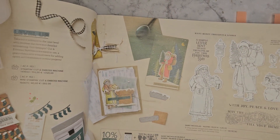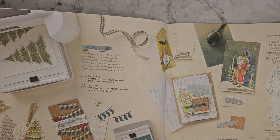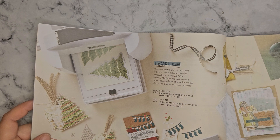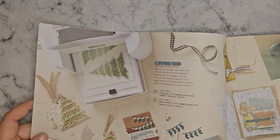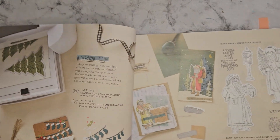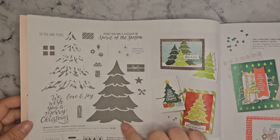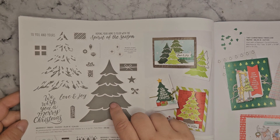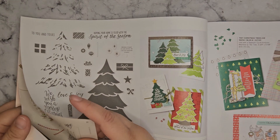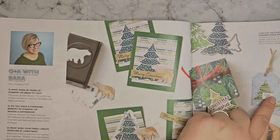Next up we've got the Saint Nicholas. Even though it shows the tree here with a die, I don't think that die is one of those — it would show it down here if it is. So it must be another die that can go with that. Here we go — the Merriest Trees Bundle. The die from this I can't guarantee, but it will almost probably work with these trees here.